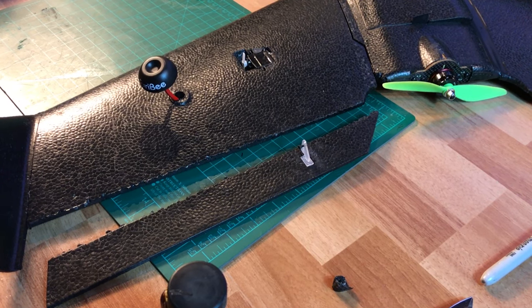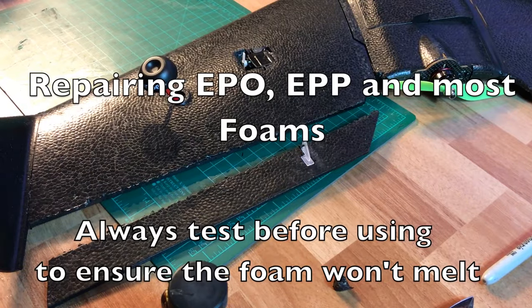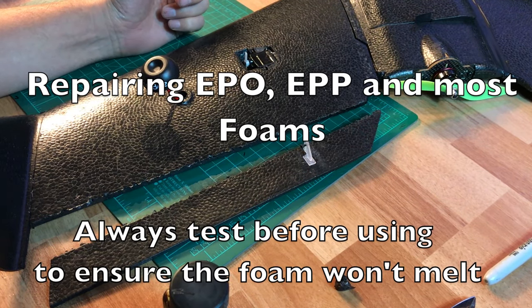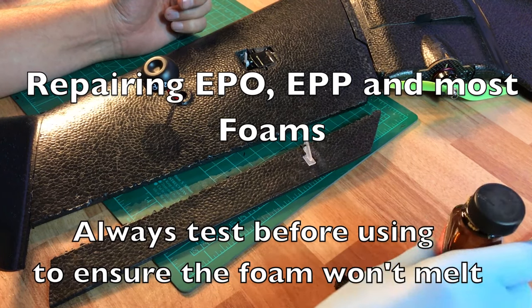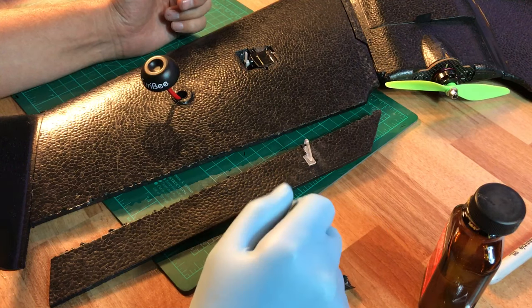Hey guys, it's 7demo7 and I'm just going to come to you with a quick tip on how to repair EPP. This is the molded EPP wing of the S-800 Sky Shadow from Banggood and I had an unfortunate meeting with a tree due to somebody turning on their video transmitter while I was flying.